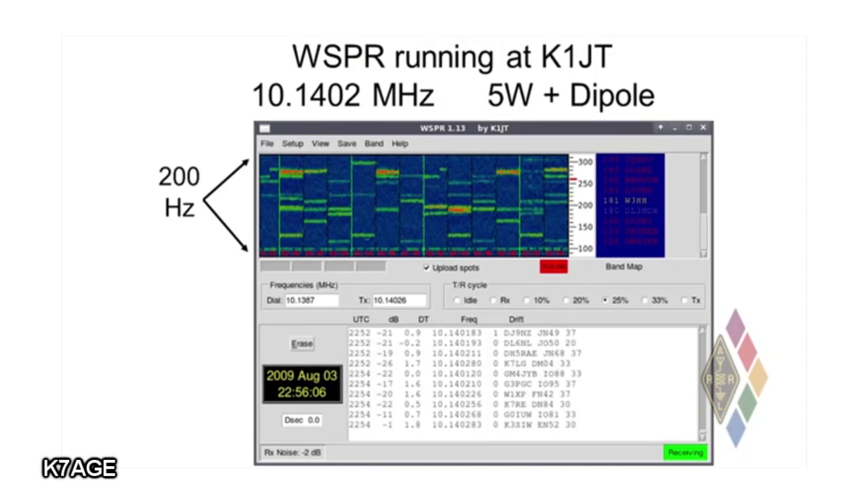The screen shows a spectrogram where the vertical axis is frequency — the full 200 hertz band. This screenshot was taken on the 30 meter band, so it's a tiny little slice of spectrum on 30 meters. The little horizontal green dashes are the two-minute-long WSPR receptions from various different stations. The full horizontal axis is about half an hour, and each vertical stripe is one two-minute interval. The vertical green lines correspond to the two-minute intervals in which your own station transmitted, so you can keep track of how often you're transmitting.